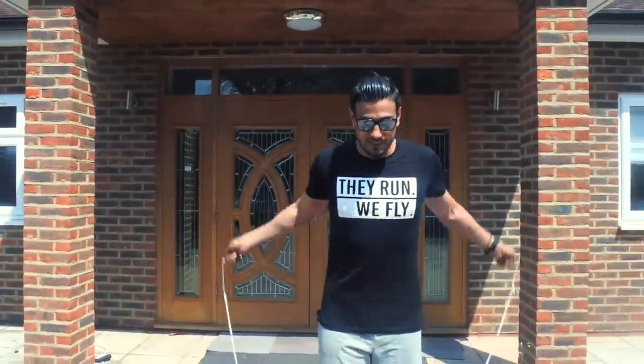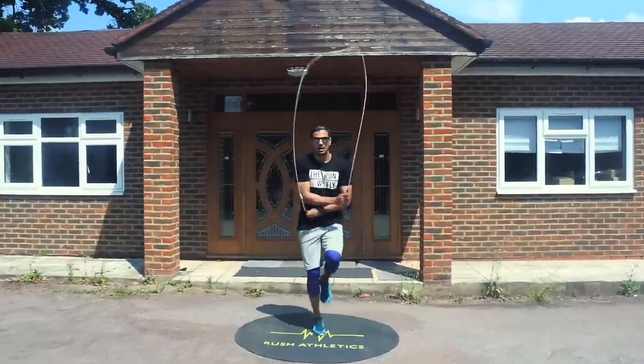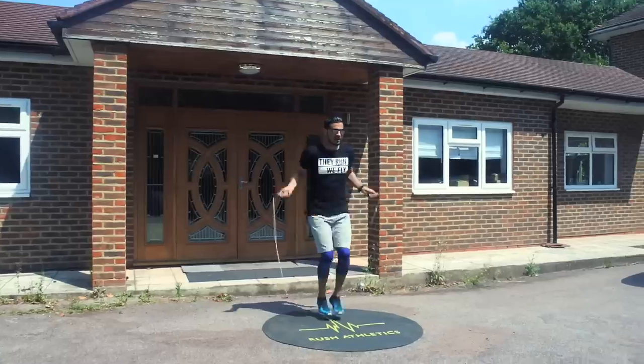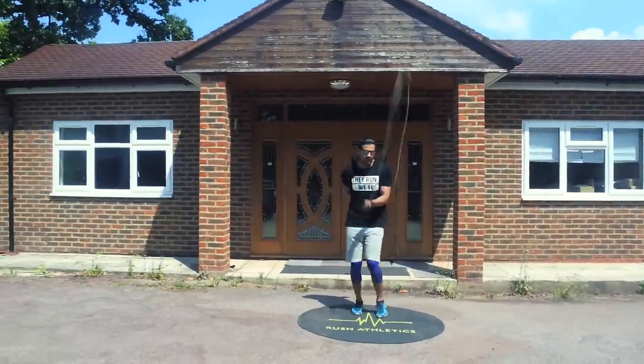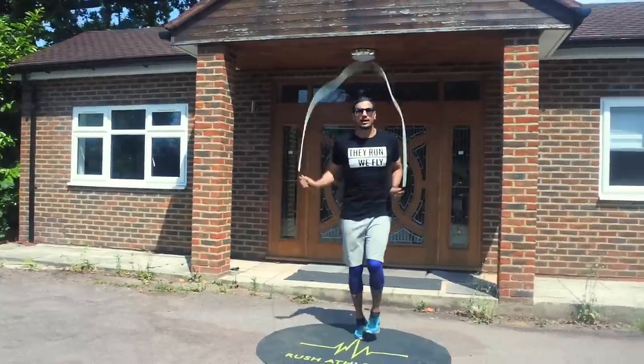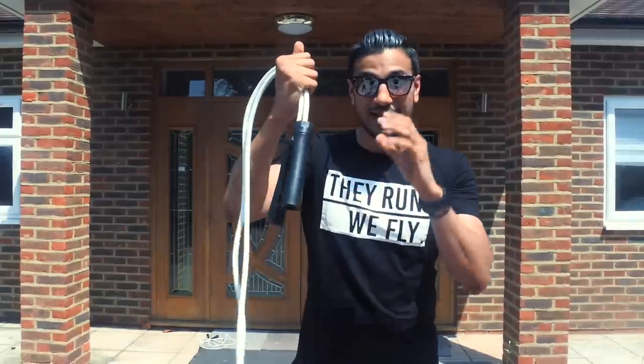Before I wrap up this tutorial, I want to show a couple of variations on how I incorporate it. One is using the Mayweather side swing — we're here and we just put those two side swing crosses within that move. Or you can do it within various moves: behind-the-back side swing into side swing cross and back. You can use this move wherever you want and incorporate it into various transitions and routines — it helps you attach moves together. I really love this move.